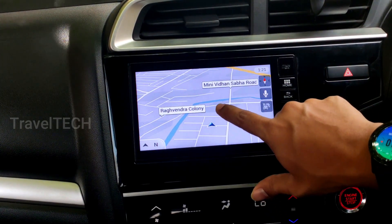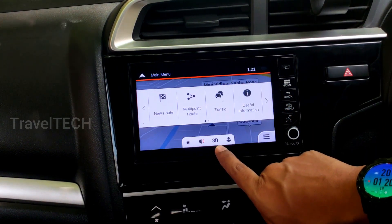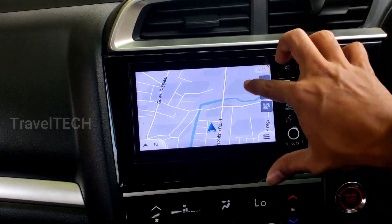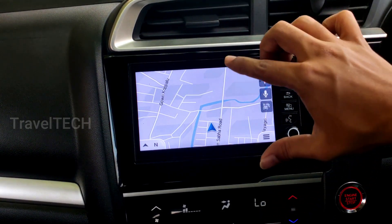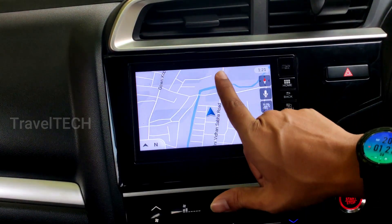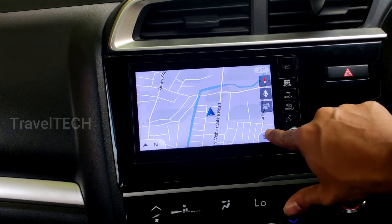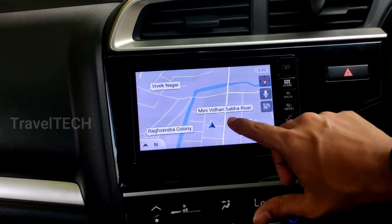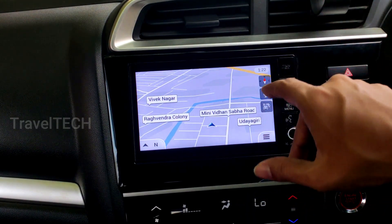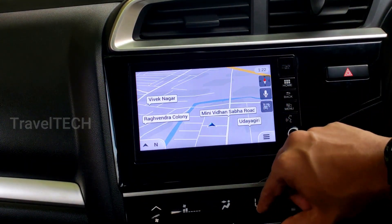The last trick involves the 2D and 3D view buttons visible on the screen. Currently set to 3D — clicking '2D' changes the map perspective to a top-down view, with the car locked pointing north and the map moving around it. Clicking '3D' again changes the camera perspective back, tilting the flat land to give a three-dimensional look. This is another useful feature of the iGo Maps navigation.